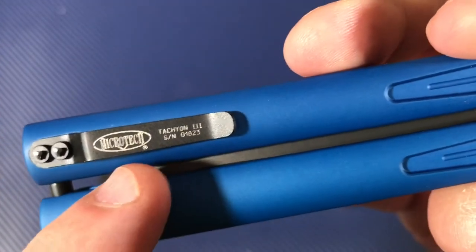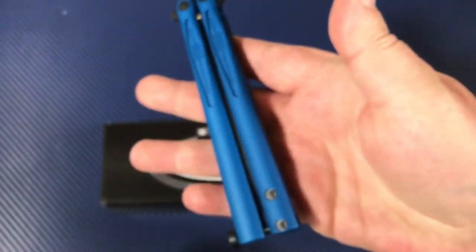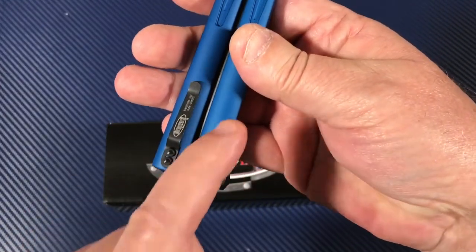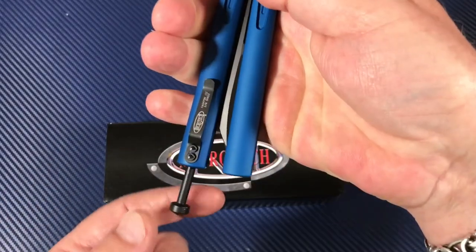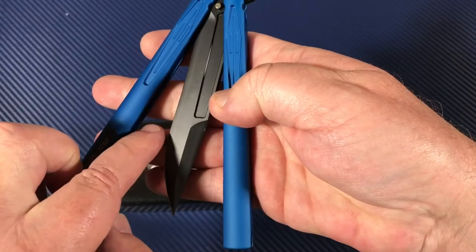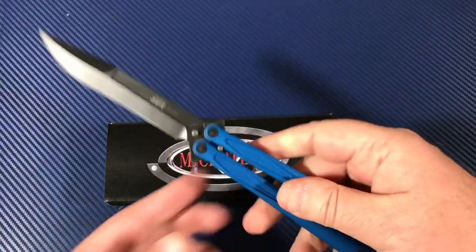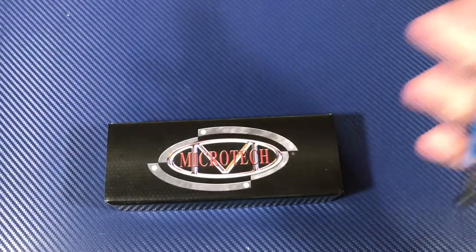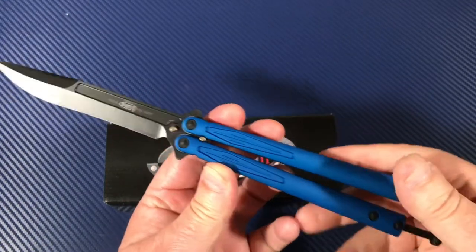This is the Microtech Tachyon 3. There's a serial number on here. Here is the safe side and here is the bite side — which means when you release the latch by pushing the spring thing in, you don't want your hand on the bite side when you open the knife, because otherwise you'll get cut. And yes, you will. In any case, it's open, and I'm pretty horrible at flipping.